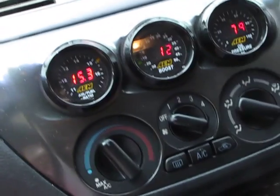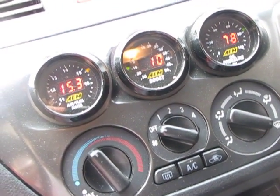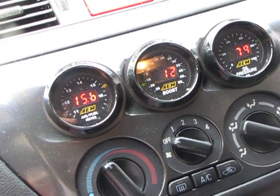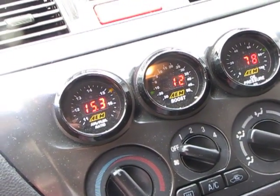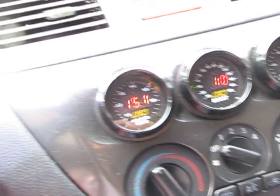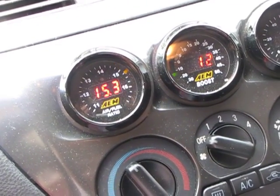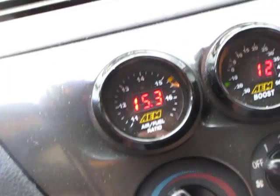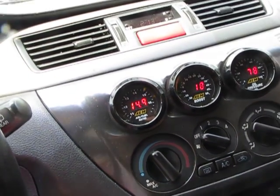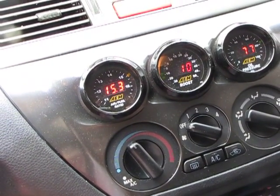When I say tuned properly, I mean that your injector latency and battery voltage settings in the ROM are all correct — which is your dead time, meaning how quickly the injectors respond, open and close. Your injector pulse widths also need to be properly set, which is the length of time the injectors stay open, and that plays a very big role in fuel control for electronic fuel injected cars.